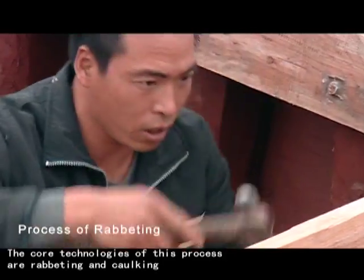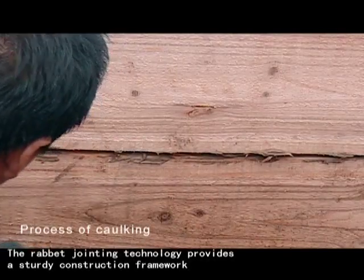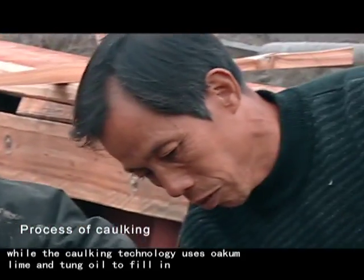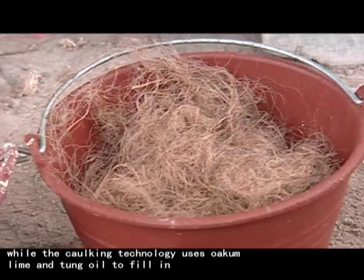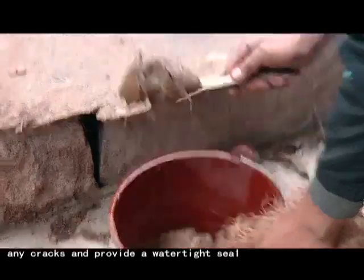The core technologies of this process are rabbiting and caulking. The rabbet-jointing technology provides a sturdy construction framework, while the caulking technology uses oakum, lime and tongue oil to fill in any cracks and provide a watertight seal.